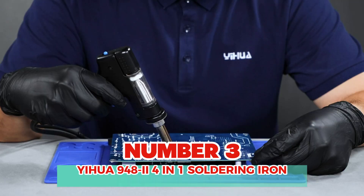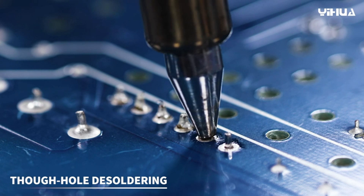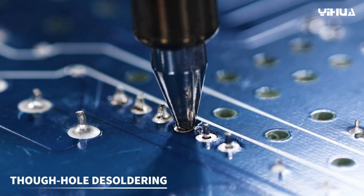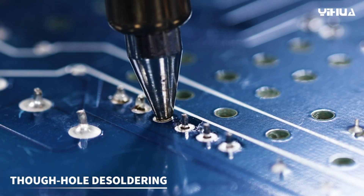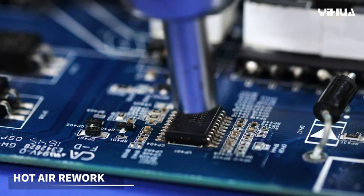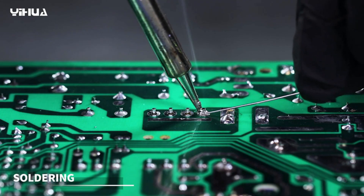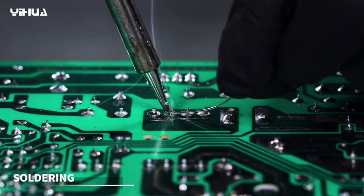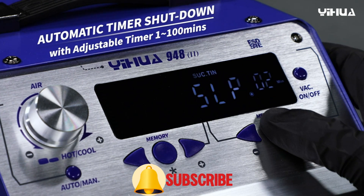Number 3: YIHUA 948 4-in-1 Hot Air Rework Soldering Iron Station. This unit integrates a 75-watt desoldering station, a powerful 650-watt hot air rework station, a 60-watt soldering station, and a suction pen into one unit for more choices. Intelligent heat control: PID programming provides temperature control at super high speed for accuracy. Customizable functions include °C/°F display, sleep function, hot air gun auto/manual mode, cool/hot air switchable, and digital temperature calibration.